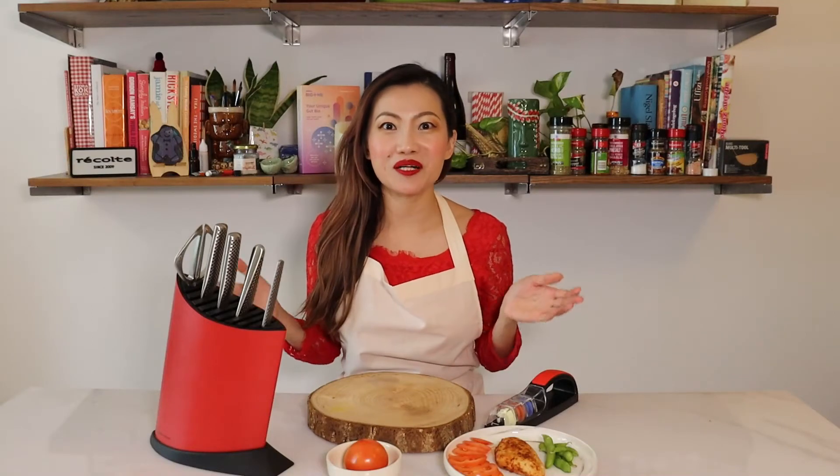Hi everyone, welcome to Food Tales. I'm Bibi Chia, a dietitian by profession and a food lover by nature. I know all of us are making New Year's plans to cook healthy for ourselves and our loved ones.